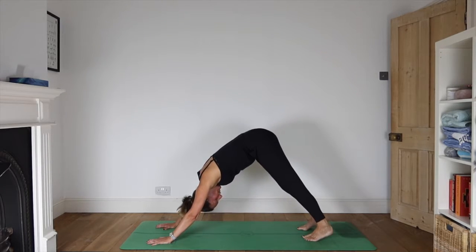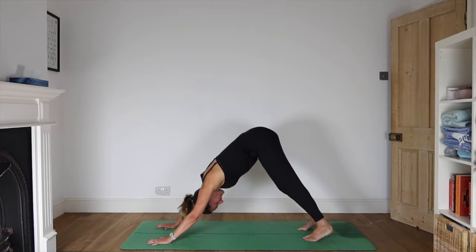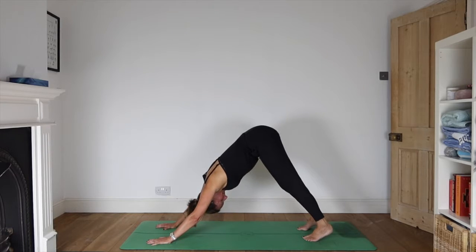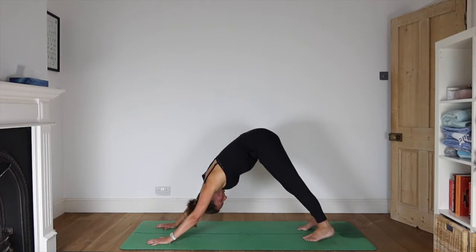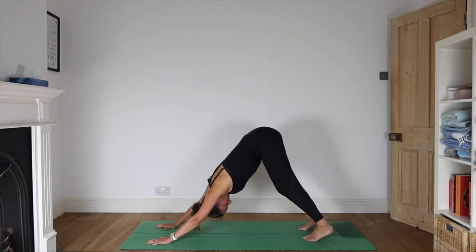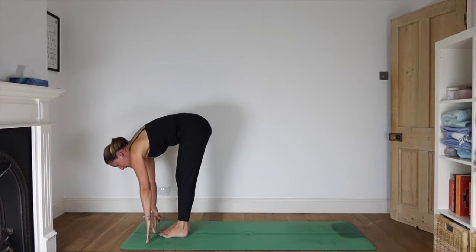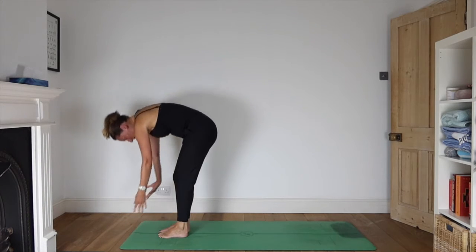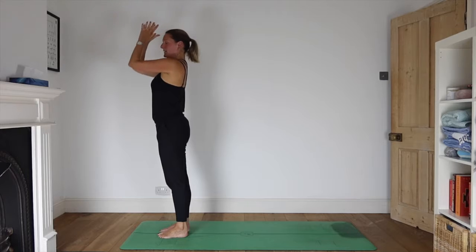We're going super slow for this first one. It's just an opportunity to remember that your breath and your movements work together. As you inhale, lift your gaze and slowly step your feet forwards. Exhale as you fold into a forward bend, and inhale as you come all the way up. Exhale and bring your hands to your heart centre.